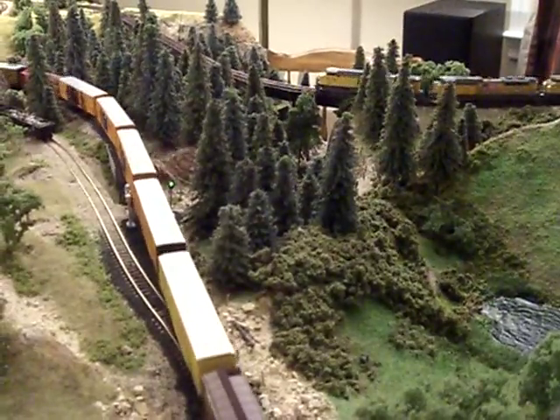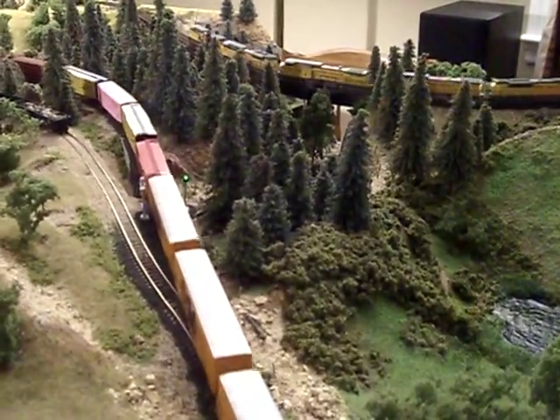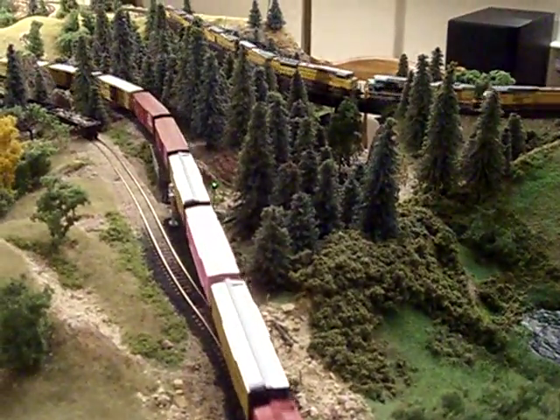That's the same train, the headers going in the upper right hand corner of the video frame. Now go to the eight headers for the long bridge.